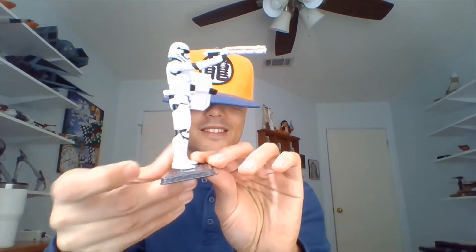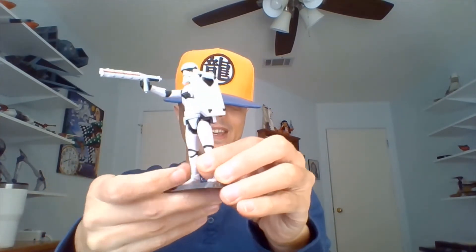So he has his Z6 riot baton in his right hand there, and he has a beta-plast riot shield strapped to his left arm.